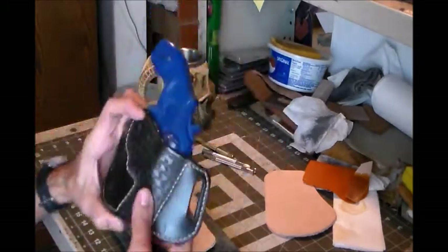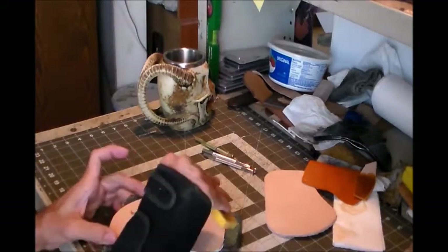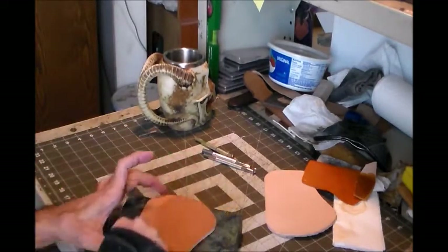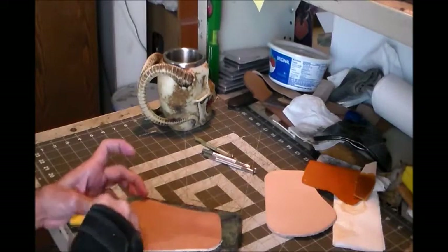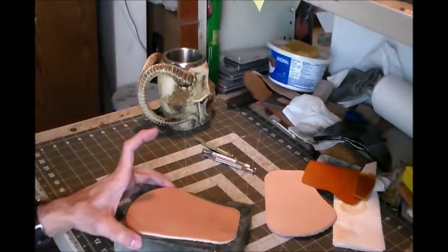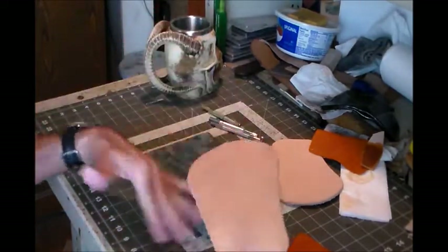Right now we're going to do a basket weave stamp on it. The first thing I'm going to do is wet this leather. When I stamp something like this, I like to wet the whole piece instead of just the area that's going to get worked, because the water will actually leave like a water stain if you do it the other way - it'll be like a high watermark. So I'm going to go ahead and wet this.